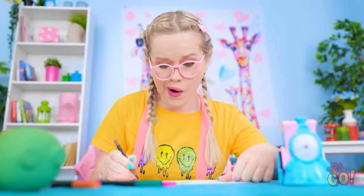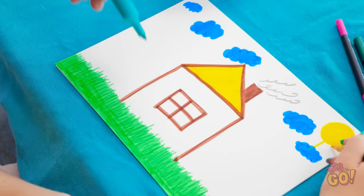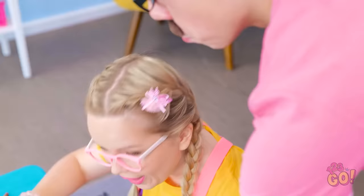Wow, this drawing is so pretty! I'll add more blue! Hey, kiddo! That's looking good! Maybe I can help? I'll color in the house! Oh, good idea, Dad!